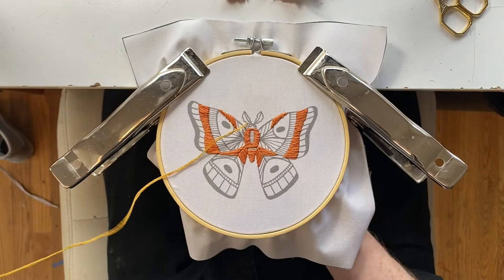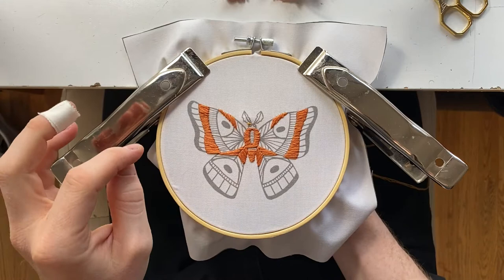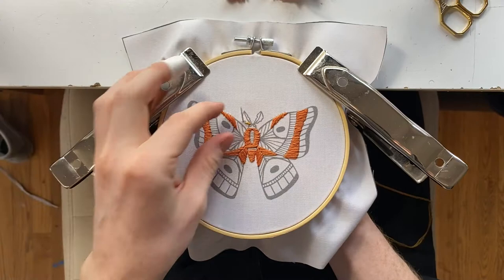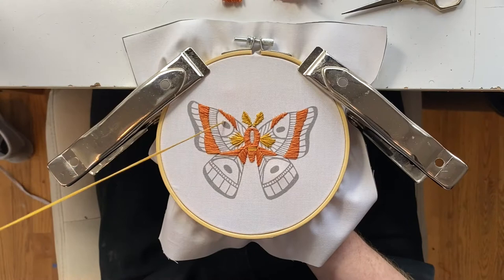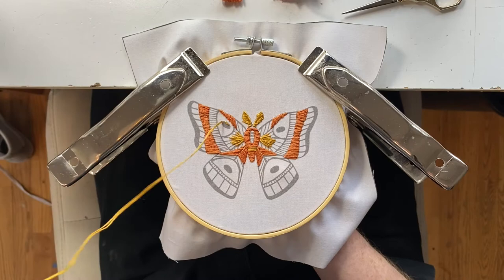Then we're gonna move on to the yellow thread and start with the little antennas. These are also going to be very tight, small satin stitches — worked into the inner part of the wings and the little dots on the upper and lower wings.